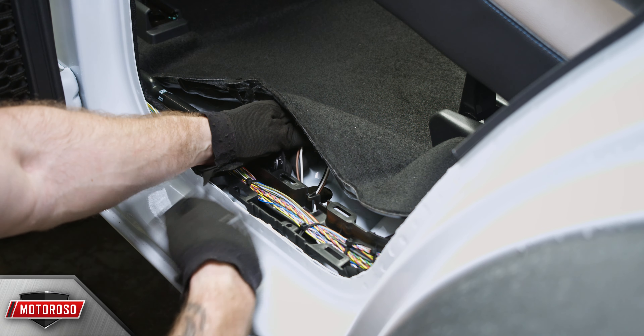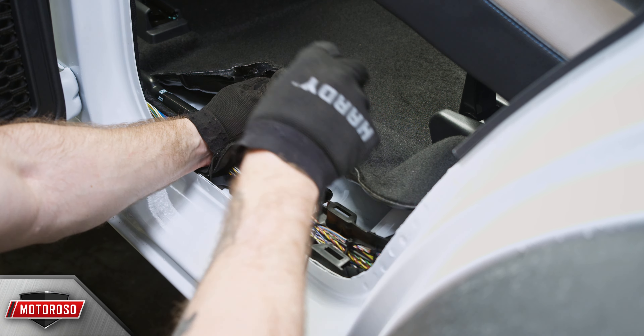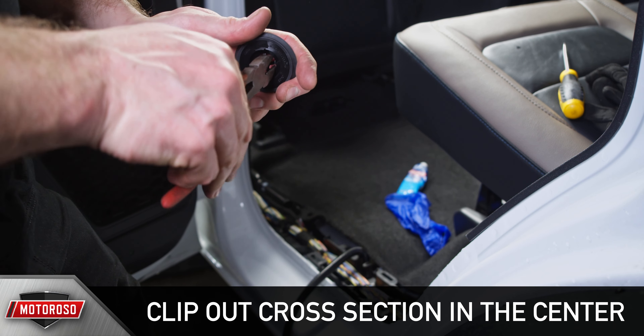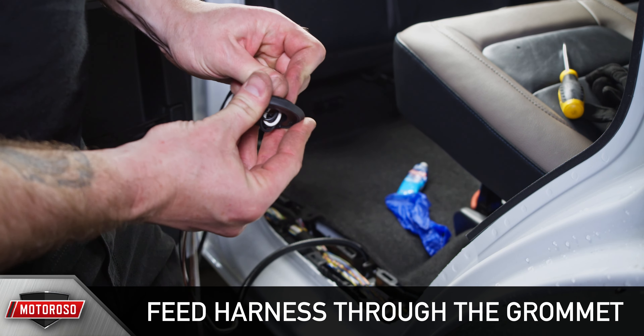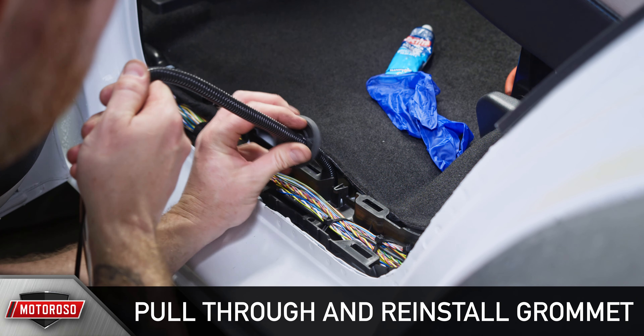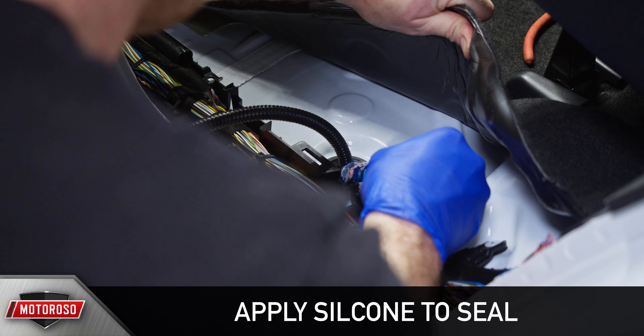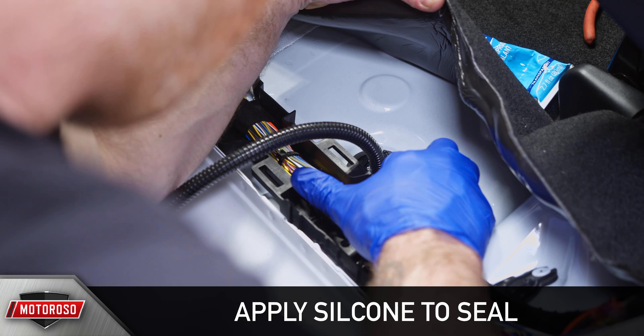Remove this grommet by prying it out or pressing up from below. Go Rhino's instructions tell you to feed the harness through this giant hole and fill the remaining void with a bunch of silicone — we don't like that. Instead, we opted to modify this grommet by removing the filters and the rubber valve and then clipping out the cross section in the center. This hole happens to be the perfect size for the harness shielding. Feed the harness through the modified grommet for a much cleaner, snugger fit. Pull the harness fully through the grommet till it's taut and reinstall the grommet. This is probably 99% weatherproof, but for a better seal we also applied a little bit of silicone around the top of the grommet.